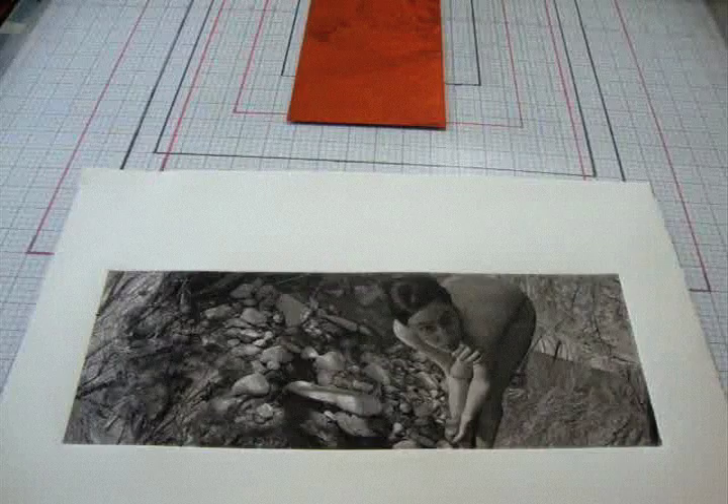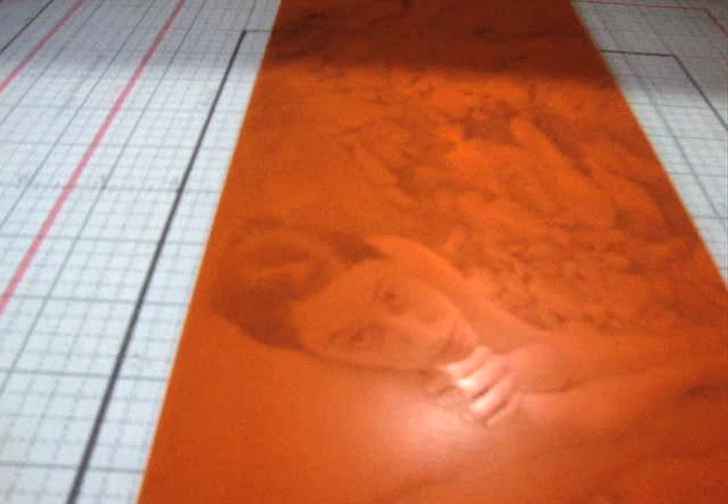Following this short video, there is a series of photopolymer reviews of my EVE imagery. Thank you.